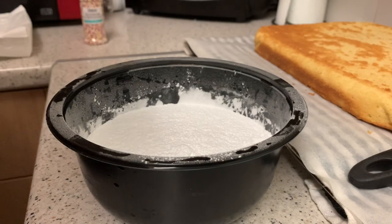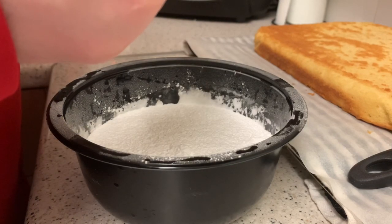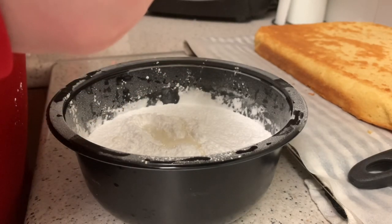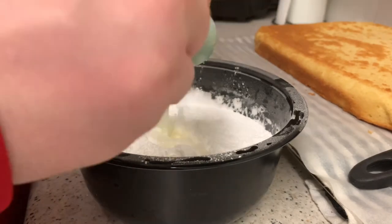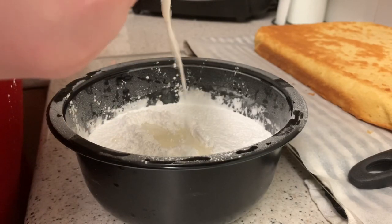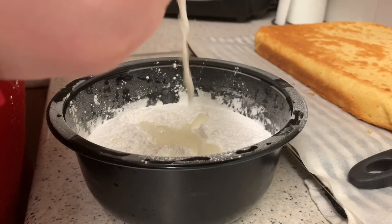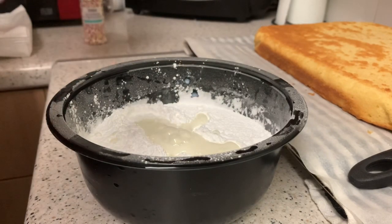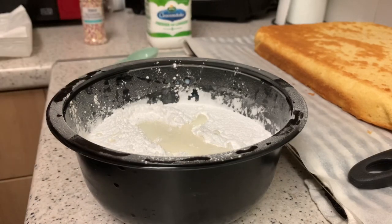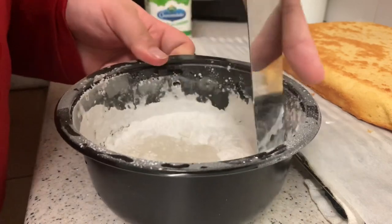It does look a lot but I suppose once you mix it up it's not actually that much. I'll add one, two, three, four tablespoons of milk and give that a mix to see how it looks.